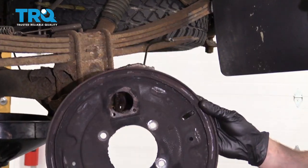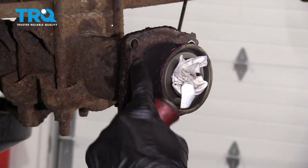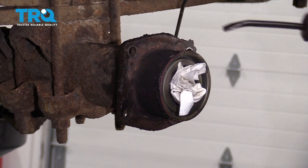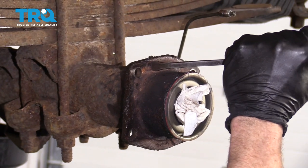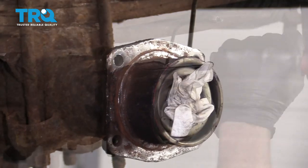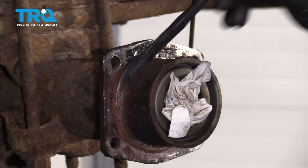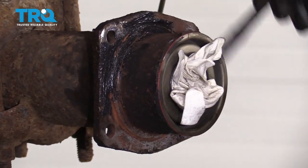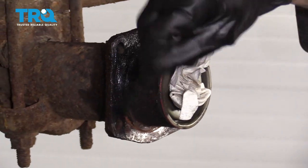Let's get this right off of here. Now we're just going to spend a little bit of time smoothing this out so we have a nice area for the new backing plate to go onto. Now that we have this area cleaned up, we're just going to add a little bit of grease lubricant. You can also use copper never-seize — it's a good idea to use something that's going to help keep moisture out from between the new backing plate and this area.